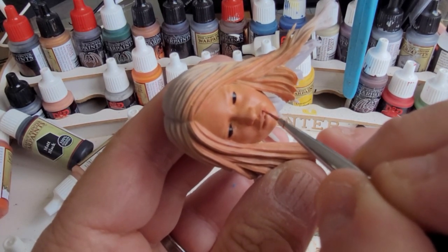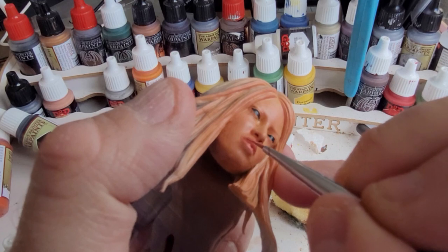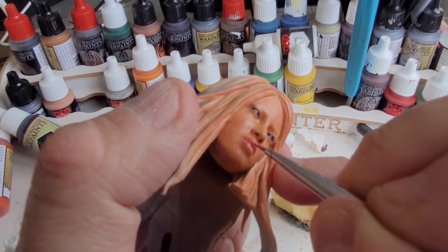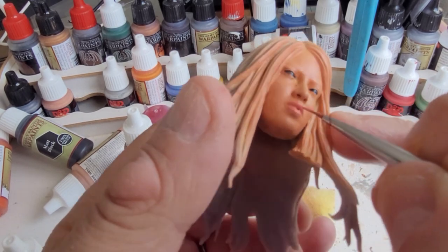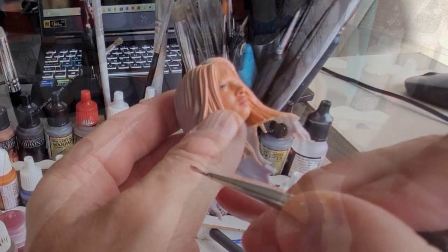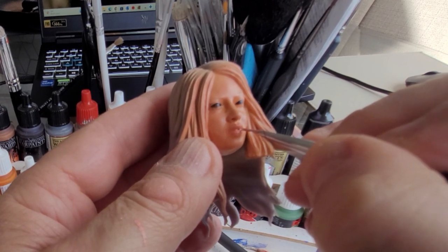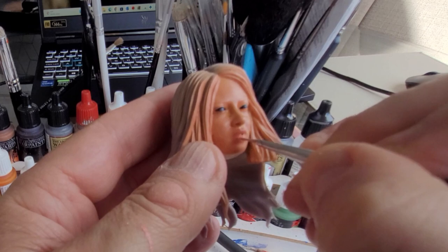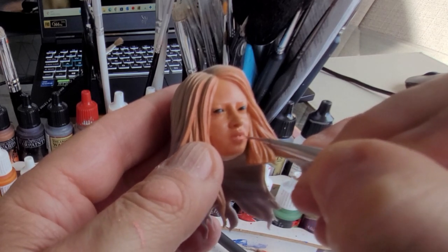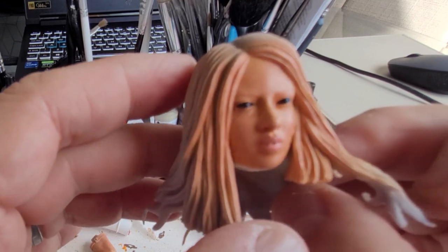For her lips I've mixed a little bit of skin tone, a little bit of brown and a little bit of red, and I'm just going to paint Naru's lips on there. I don't want it to look too pink so I've just darkened them down a little with some brown mixed in. I'm going to add a few highlights to the lips — there will be a little bit of her face paint on the lips, so I'm just making it look like there's some reflection there.